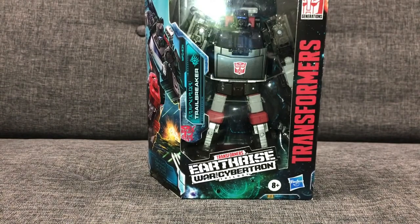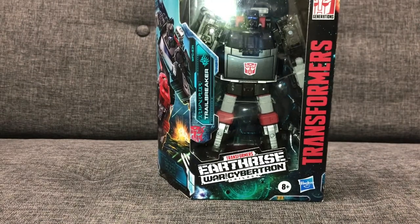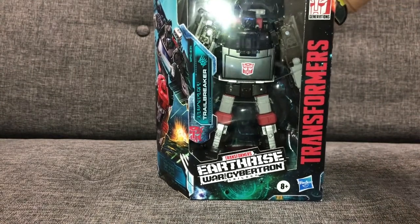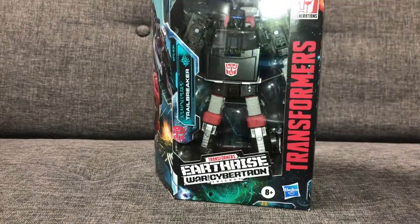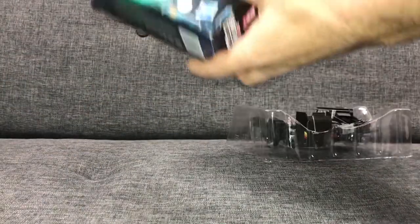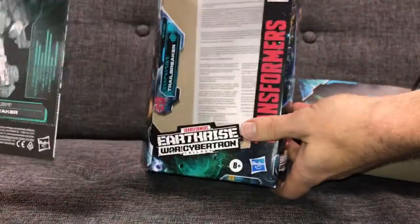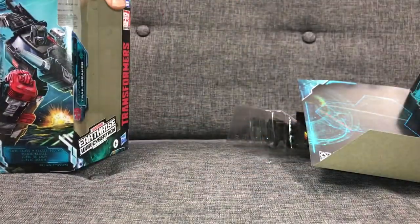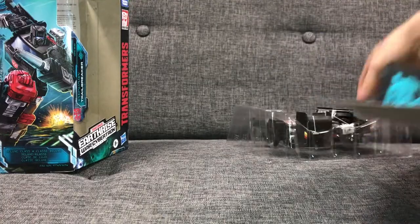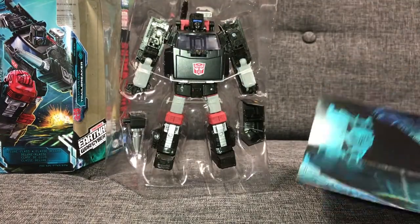Without further ado, let's take him out — trying not to damage the packaging. I'm really impressed with these War for Cybertron figures. I keep saying this honestly, and most people who watch this channel might have seen my collection already. I'm really trying not to buy new figures, but this one I think is a huge update for the Generation 1. We've got the usual stuff — the instructions — and it looks like we've got another decoder card, so let's take this out of the package.